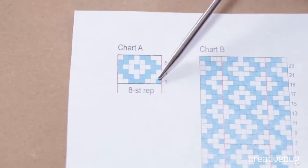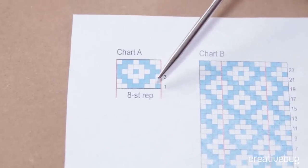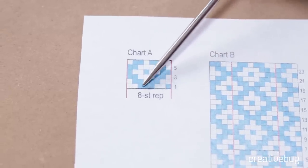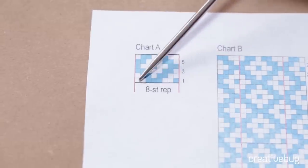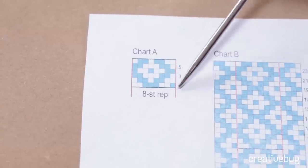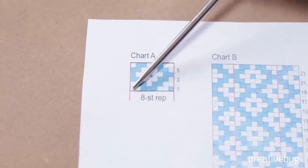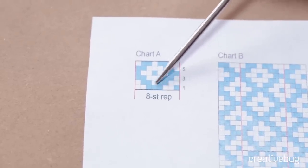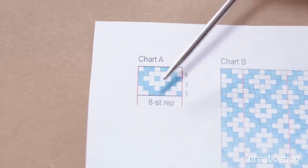Each round is worked across, and each column represents a stitch. We're going to work the stitches in this order, and we'll repeat that 8-stitch repeat over and over, always reading from right to left until we finish the round, then we'll move on to round 2 and work in this direction over and over.